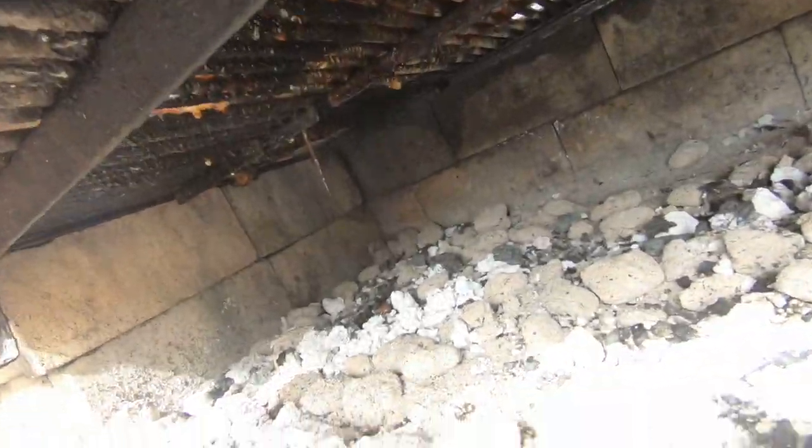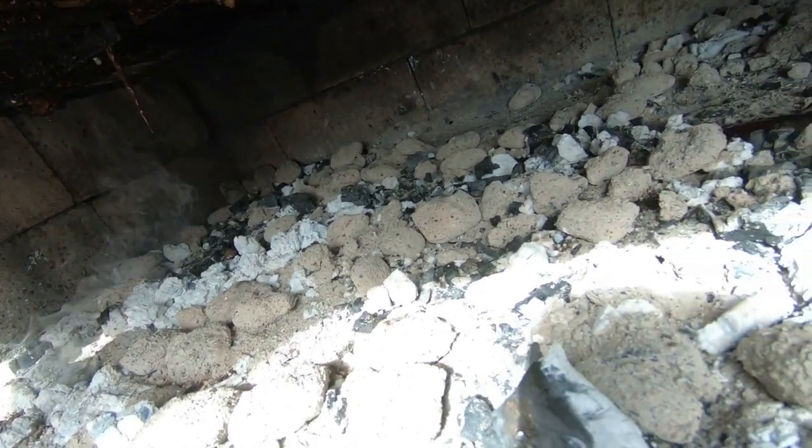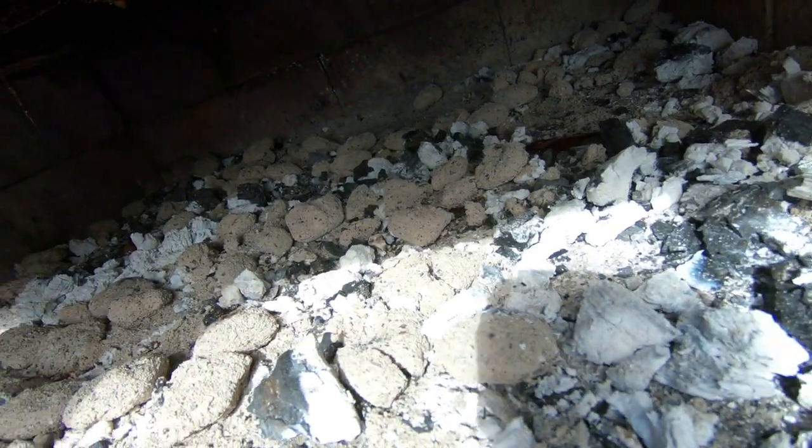I don't know if the GoPro is going to pick up the sound, but this is the sound I'm talking about. Just barely hearing the hiss of that fire is where you want it. Very, very slow roasting. Keep them covered and just wait.